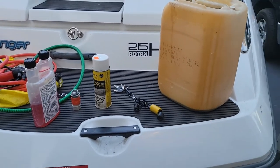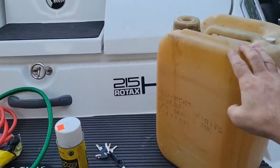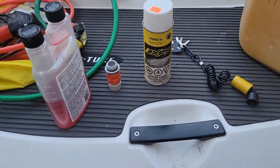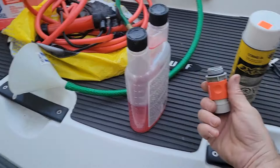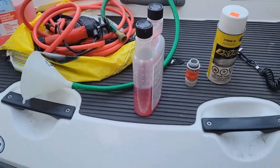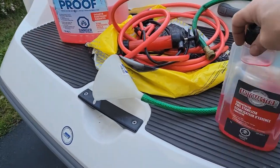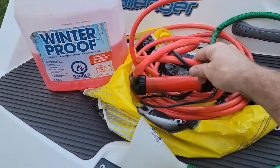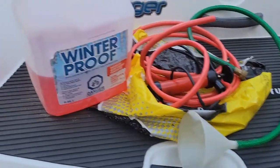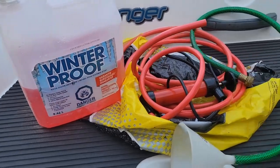Here's what you're going to need: an empty jug for your oil, some storage oil, your key because you'll have to start it, a quick connect fitting for your hose, some fuel stabilizer, a pump to pump the oil out of your engine because there's no drain plug at the bottom, and some winter antifreeze.